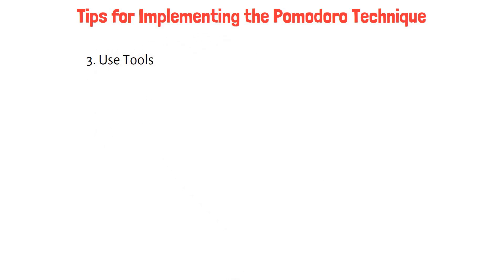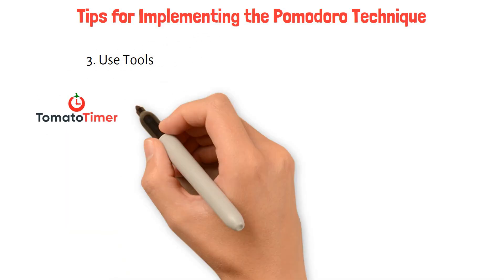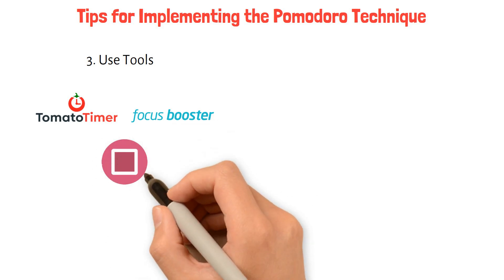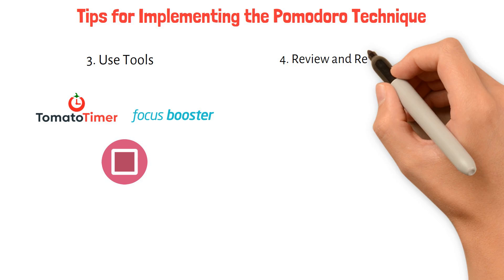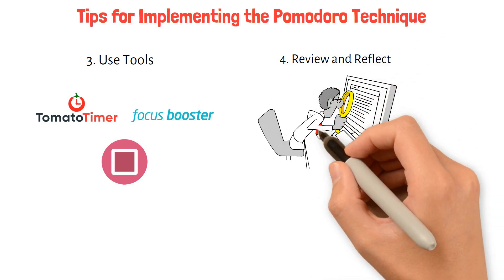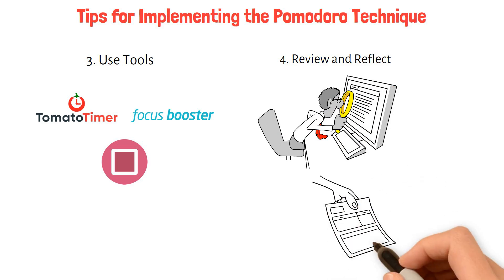3. Use tools: many apps and tools are available to help you implement the Pomodoro Technique, such as Tomato Timer, Focus Booster, and Pomodone. 4. Review and reflect: at the end of each day, review what you accomplished during your Pomodoros and reflect on what worked well and what needs improvement to refine your approach.